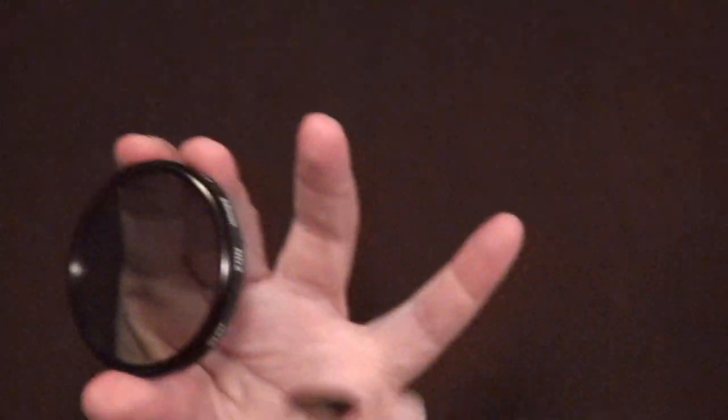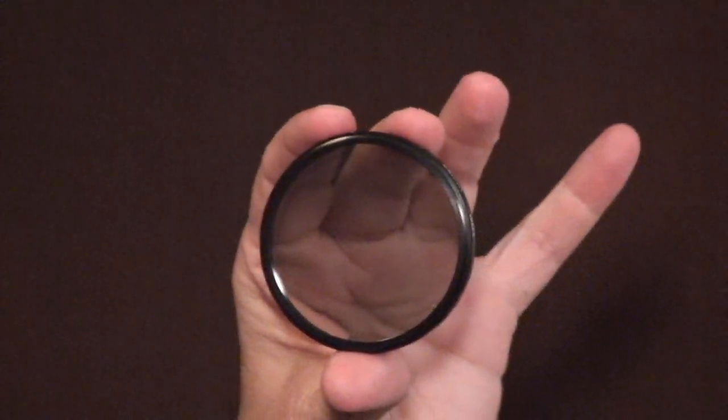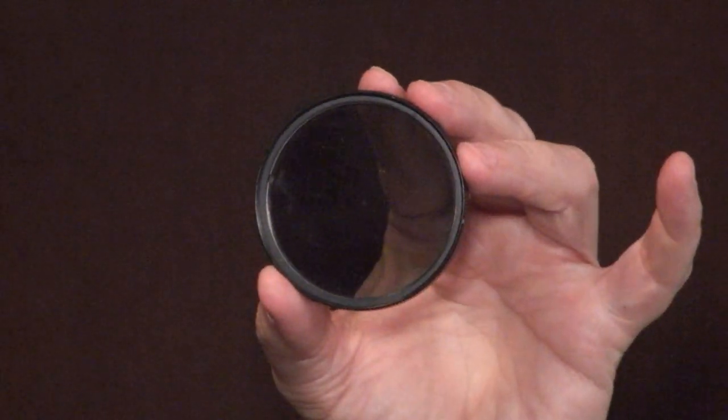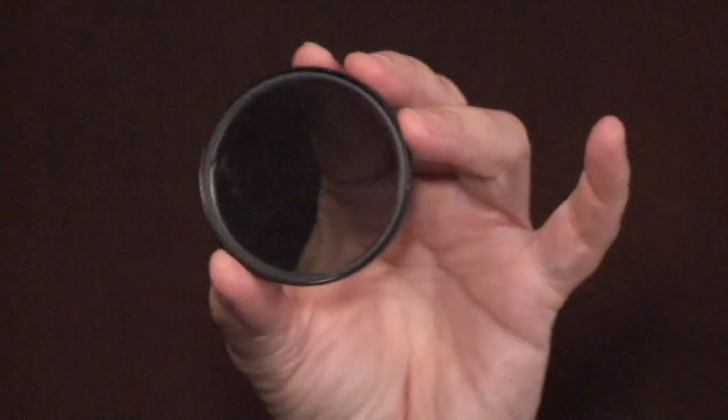A skylight filter will do well to remove haze from your pictures. You can also use neutral density filters — they come in various different shades of gray and don't necessarily add any color. Then you've also got polarizing filters, which are very good for removing glare, but they also add saturation in your color, sometimes a little bit unnaturally. However, you can alter the amount that goes on there.